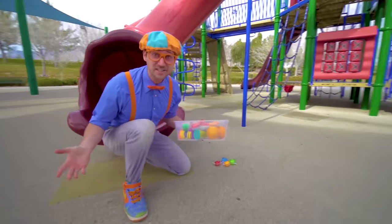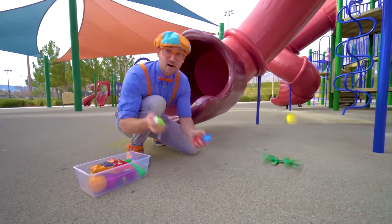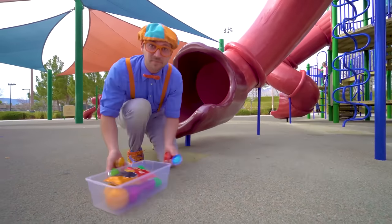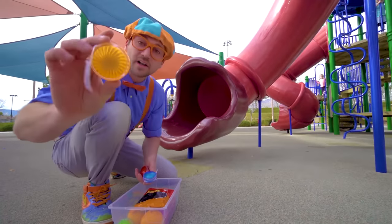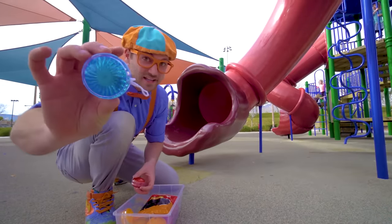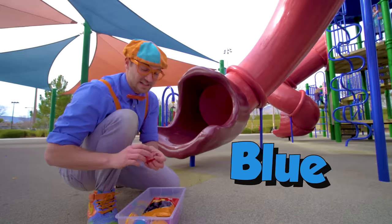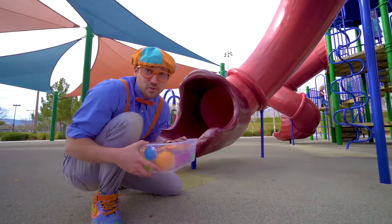Whoa, that was awesome! Oh hey, look at what we found — four yo-yos! One is the color green, this one is the color orange, this one is the color blue, and this one is the color red. Let's go see what else we can find.